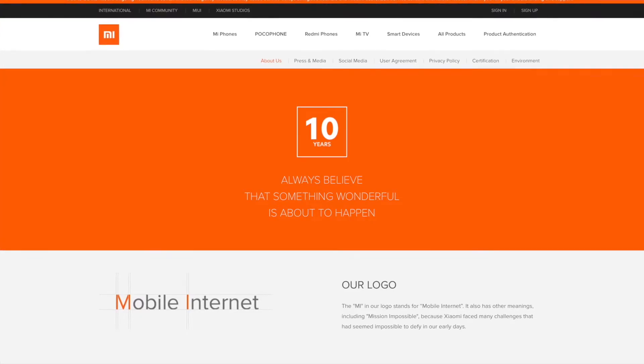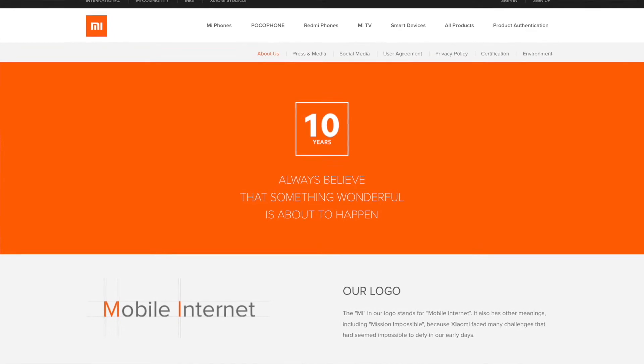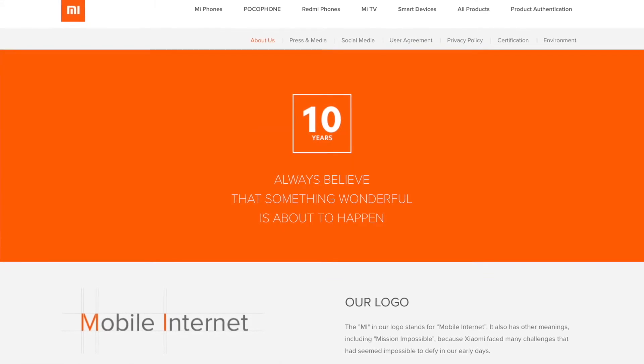Xiaomi uses MI for a couple of reasons. It stands for Mobile Internet, but also Mission Impossible — because Xiaomi faced many challenges that seemed impossible to overcome in the early days, and they put this on a lot of their branding. Even their website is mi.com.